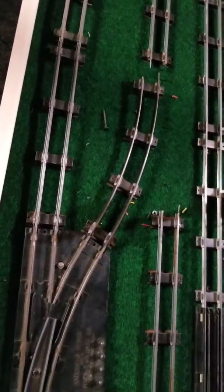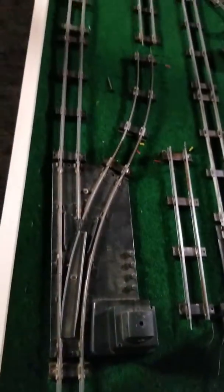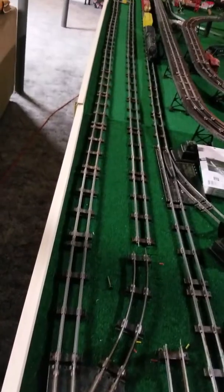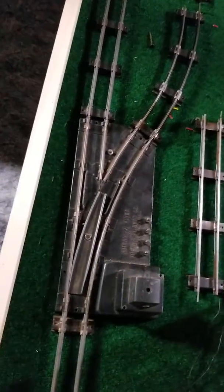I've removed that switch, reconfigured the track, and ended up needing to put a half straight down there to push this corner out a little further. But now there's a long straight away without any curvature to it, which will be helpful for the longer wheelbase.